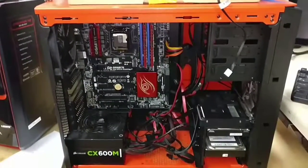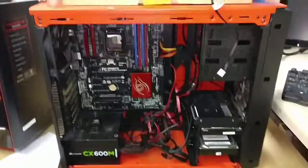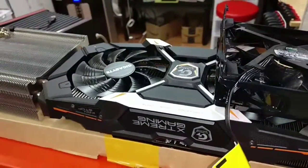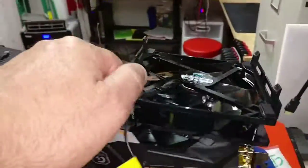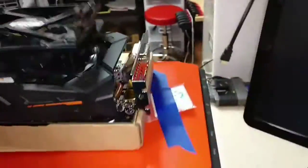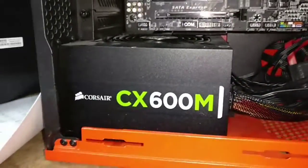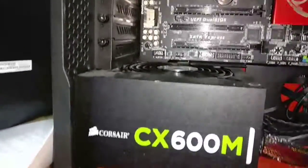Hey guys, let me show you what's going on over here today at PC 911. We got a nice gaming unit over here — great parts, a nice little cooler, nice video card, good CPU, beautiful case, all the bells and whistles: SSD, two extra drives, good power supply. But it's got one little problem.